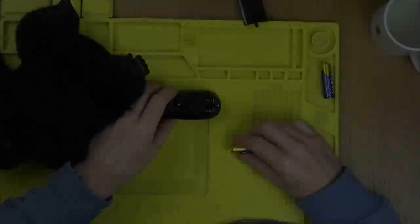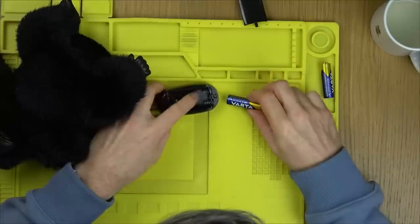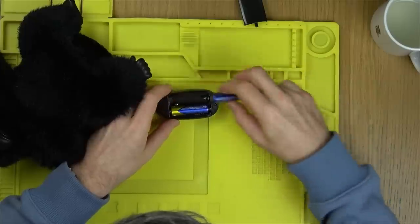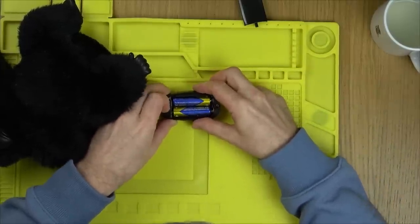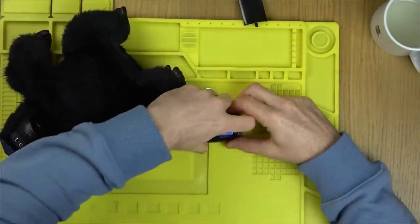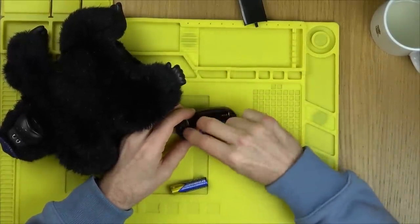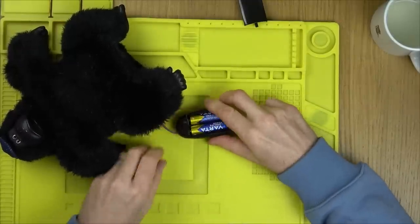That's very odd how they've done that — battery that way, battery that way, with the spring there. That doesn't seem right. The spring's on the wrong side. Let's put it in as the diagram shows us. It's not doing anything that way. Let's just put the batteries in the other way just in case the thing was designed wrong.